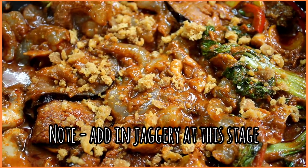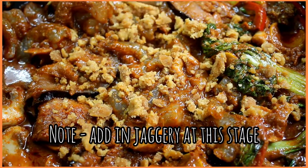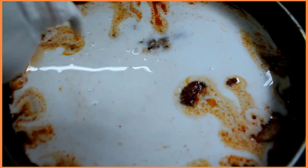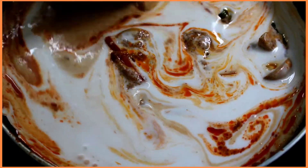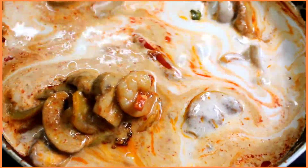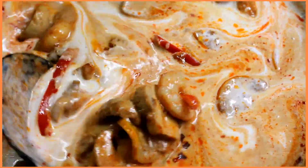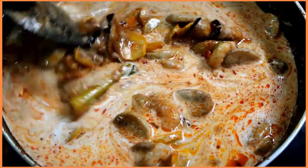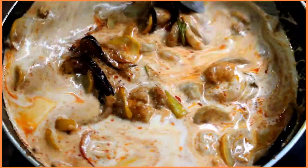One thing I forgot to mention — prawns or any kind of meat is optional to this dish; you can make it vegetarian or non-vegetarian. Moving on further, pour in the rich and creamy coconut milk into this aromatic and savory mixture and stir everything together for around two to five minutes. To dilute the coconut milk's creaminess, also add in one mug of water.